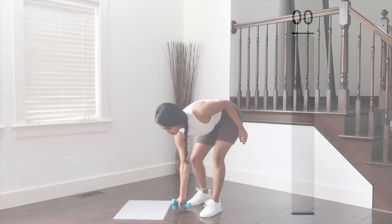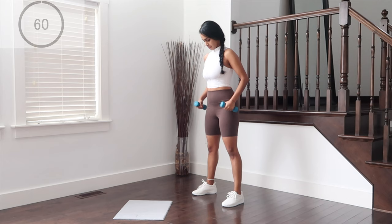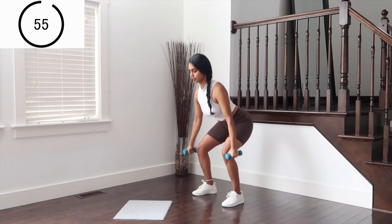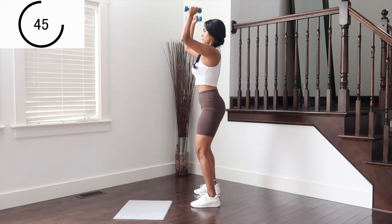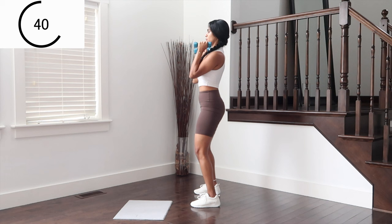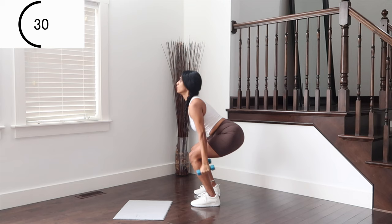And let's begin. We're going to do compound moves on the last and final set — legs and arms combined. Standing legs hip distance apart, getting to squat — bicep curls to shoulder press. Make sure the elbows are tucked into the body. 30 seconds of this, keep going.